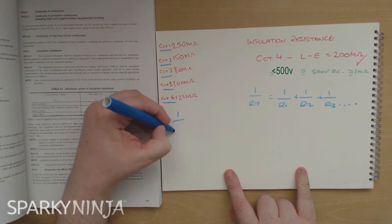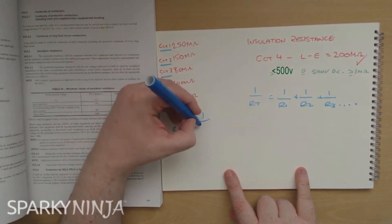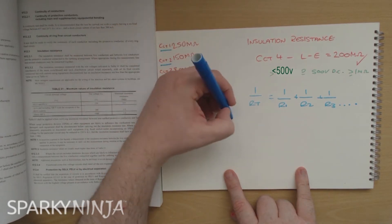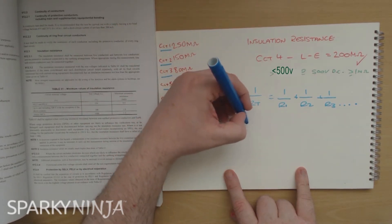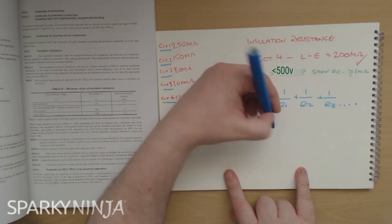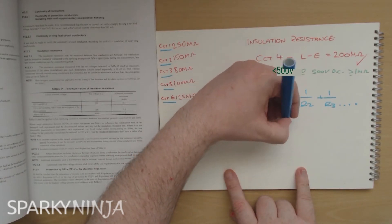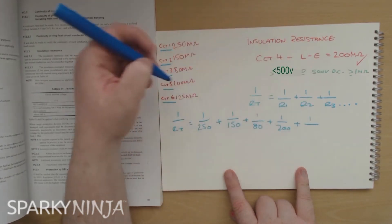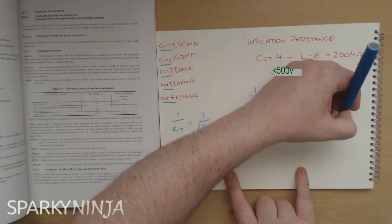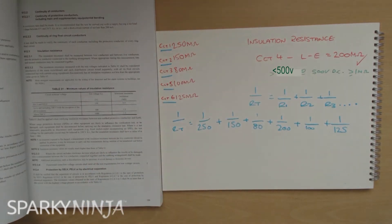So let's calculate their overall value as if I was testing the board to check against the table. This becomes: 1 over RT equals 1 over R1 (circuit 1, which is 250), plus 1 over R2 (which is 150), plus 1 over R3 (which is 80), plus 1 over R4 (our circuit, which is 200), plus 1 over 100, and finally 1 over 125.